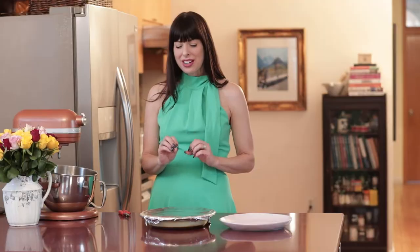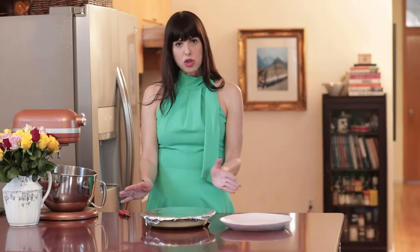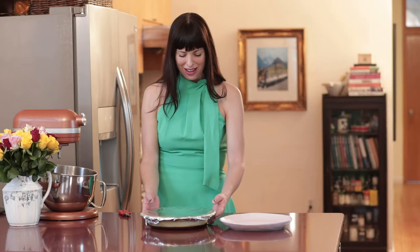The flan cooked beautifully in 55 minutes. I wasn't sure it was totally set in the center, so I let it go the full 60 minutes. Then I cooled it at room temperature for about an hour, and then let it cool in the fridge until it was completely cold — another few hours after that. Now it's time to plate it.